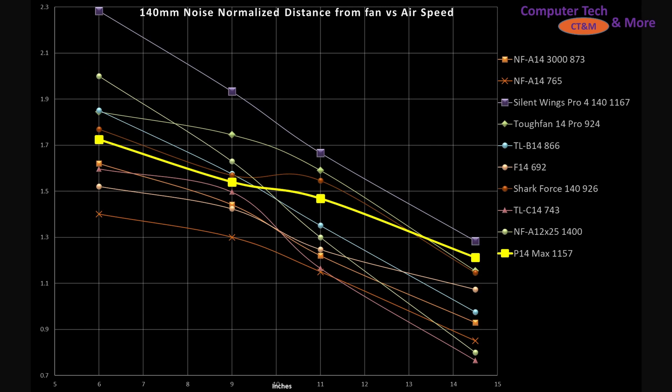Comparing it against a sub-sample selection of other fans I've tested that I felt were very applicable: the bright yellow line with the box is the P14 Max, and it's sitting at the six-inch mark right in the middle of the pack. But as we get further and further down — bigger and bigger cases — it moves closer and closer to the top, indicating that it's got a very concentrated type airflow, so it's very effective as a case airflow fan. The Silent Wings Pro 4 starts off better and then decreases rapidly, basically meeting the P14 Max right at the end — sitting right in line with what I consider a very good crowd.